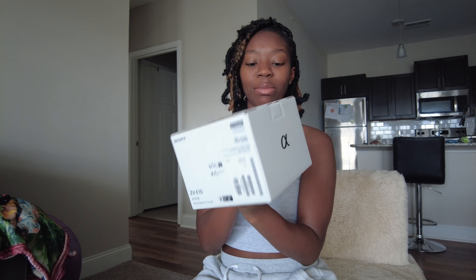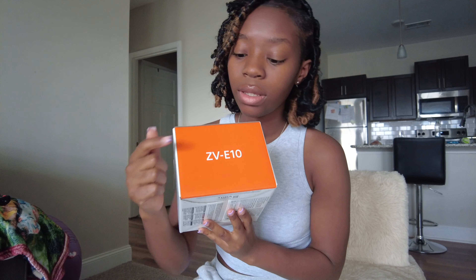Hi guys, welcome back to my channel! You know what brought y'all here today — we're gonna do a little unboxing. I bought a camera, the Sony ZV-E10!